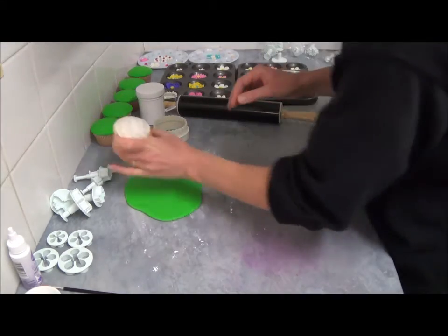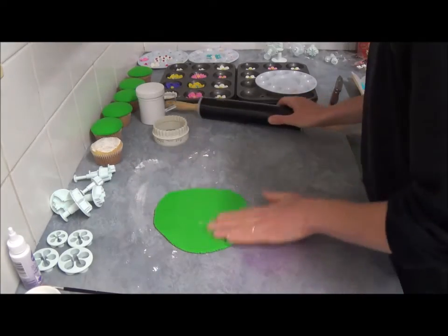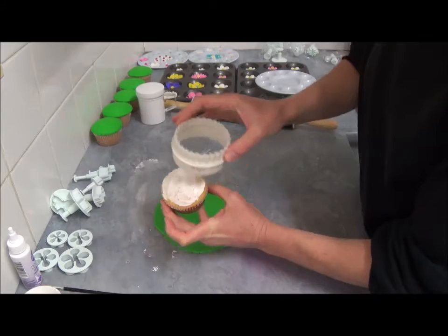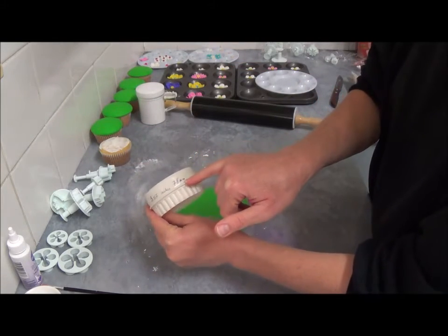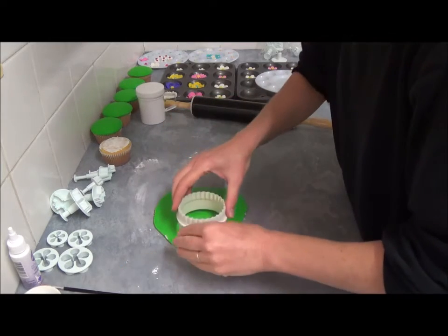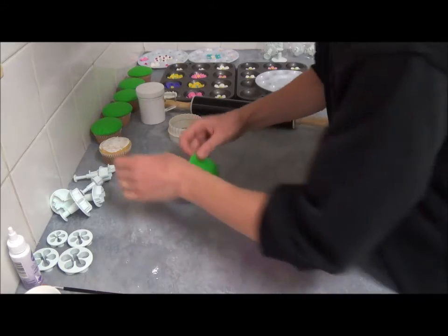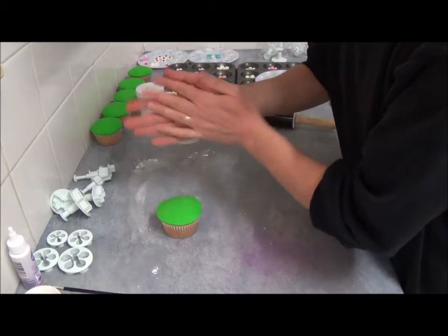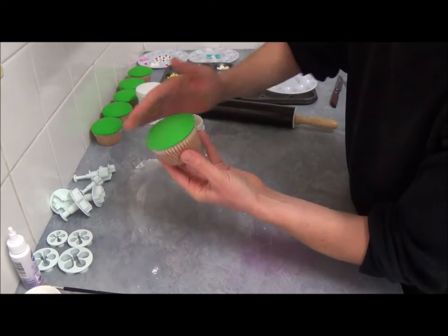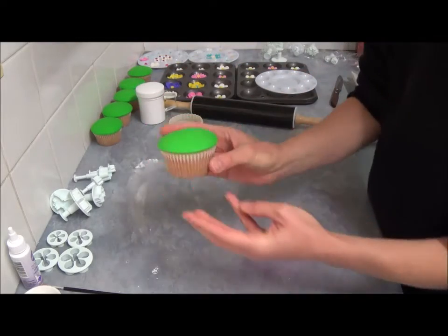Next, once we've done that — as you can see it doesn't need much — we use green color fondant. Roll it out and use the cookie cutter to make sure it fits the size of your cupcake. This one is 78 millimeters or 3.07 inches, so we cut out a circle, place it on top of the cupcake, and use the palm of our hand to smooth it so it falls into the shape of the top of the cupcake — just like that, as you can see it's already done.